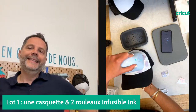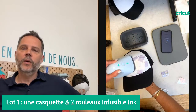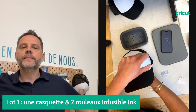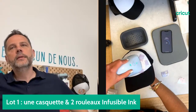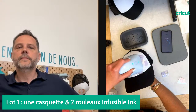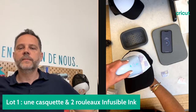N'oubliez pas d'aller remplir le Google Forms et de liker notre page Facebook et le live YouTube. Pourquoi fait-on ces mouvements constants ? C'est tout simplement pour que la chaleur soit diffusée sur l'ensemble de la casquette et que le transfert à chaud soit parfaitement transféré sur toute la partie.